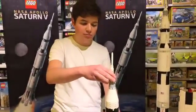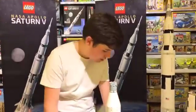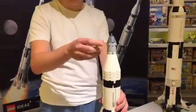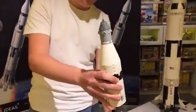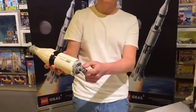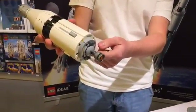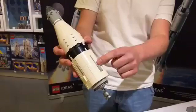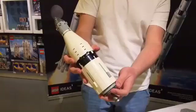You can also take off the launch escape system just like the real version and swap it out with the included actual capsule with a detailed print on it. Now let's separate the final third stage. The third stage has a single J2 engine, which is also quite detailed. And once again, the outside of the rocket also has cool details, like these little parts which break up the plain outside and the black and white color scheme.